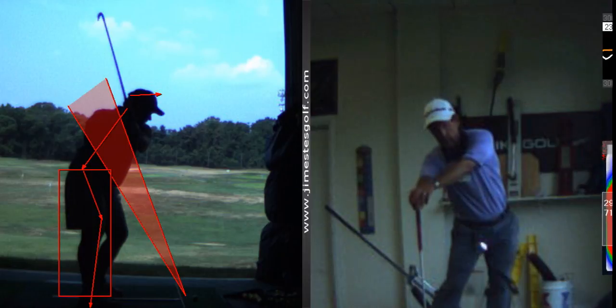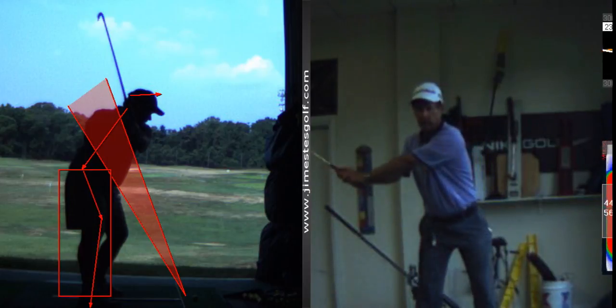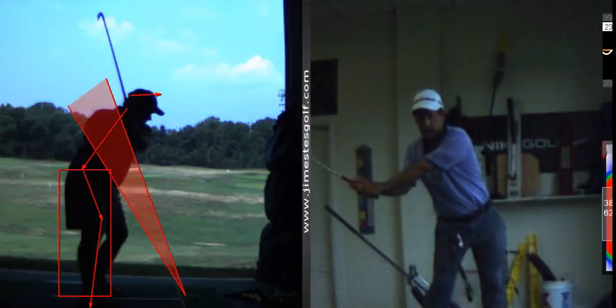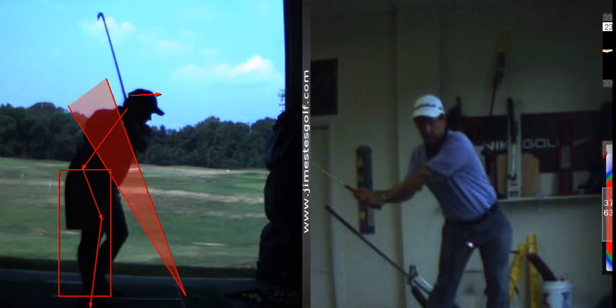You want to practice moving one segment independently of the other. This one's harder — I'm moving my hips without moving my hands. Your first move is with your hands and shoulders and your right shoulder comes out. It should be like this.